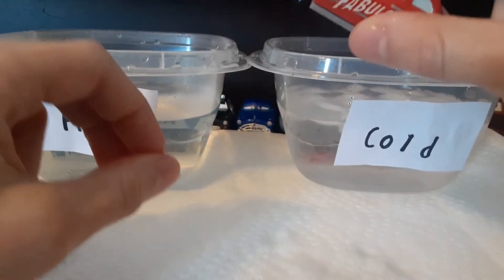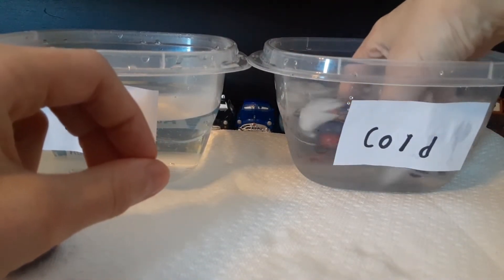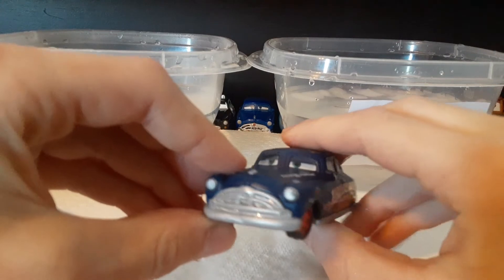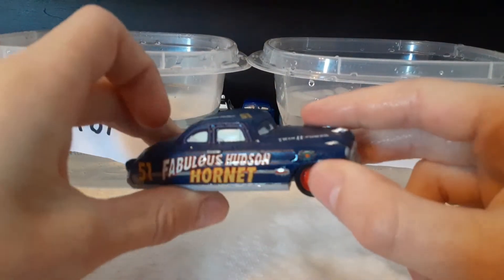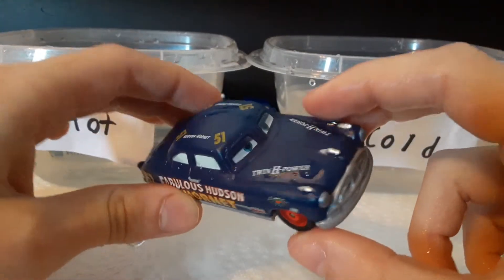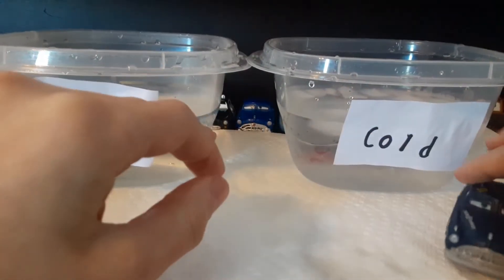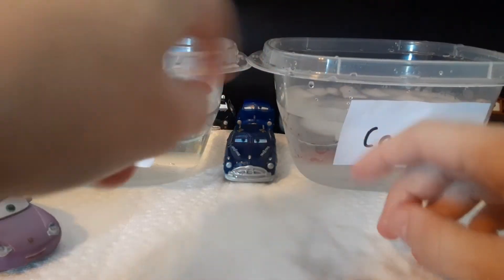Now let's turn him back to his normal color. Here is the regular blue Doc. I obviously like him blue more because it suits him. I think he is my favorite color changer out of the whole line. I really like him. Let's put him over there, in the middle, by the other Doc behind him.